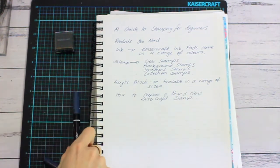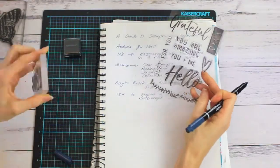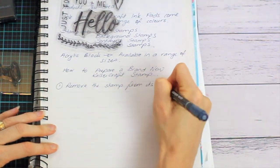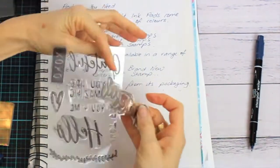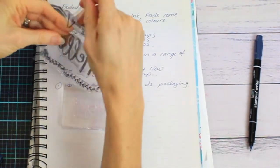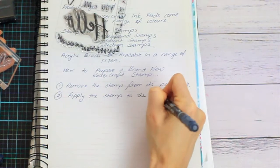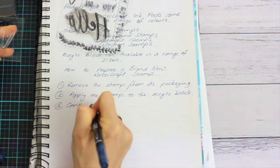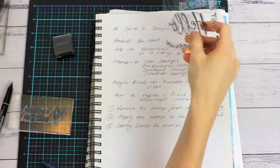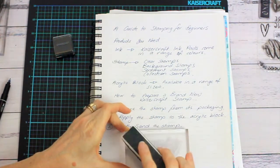When you start with a brand new stamp, it's a good idea to prepare your stamp for stamping. The first thing you need to do is remove the stamp carefully from the plastic packaging. Then you apply it to the acrylic block. Using the Kaiser Craft sanding block, you can gently sand the stamp, which just gives the image a clearer, sharper look. Simply rub gently over the stamp with the sanding block.